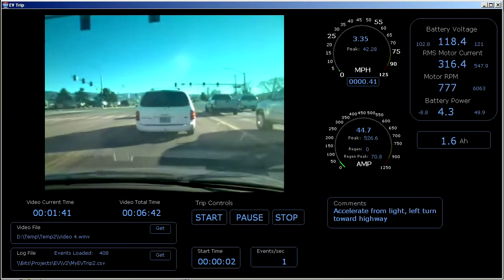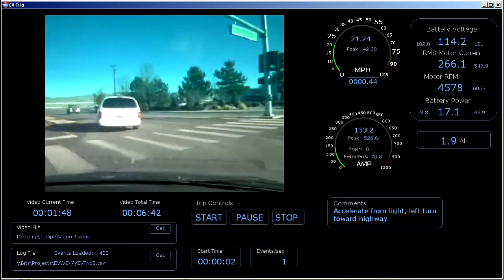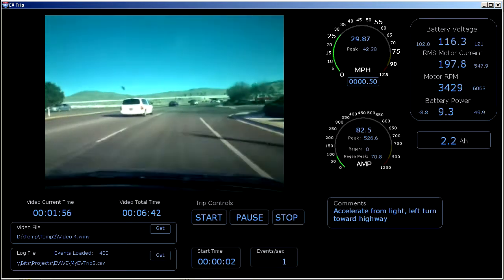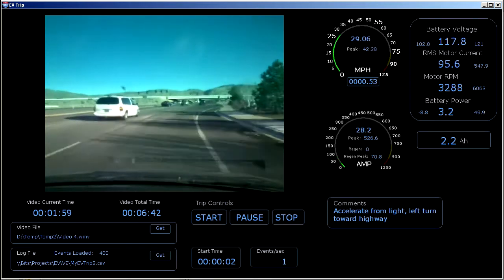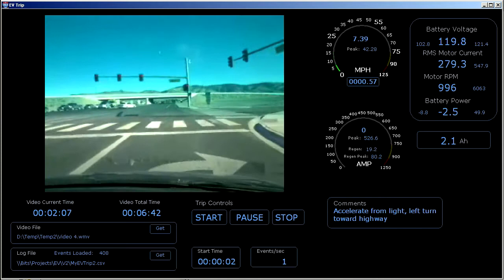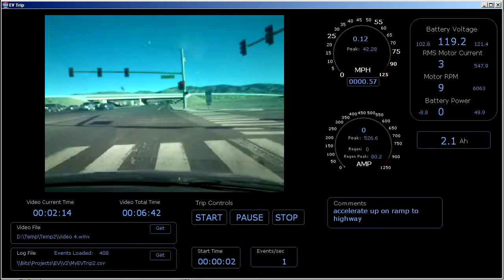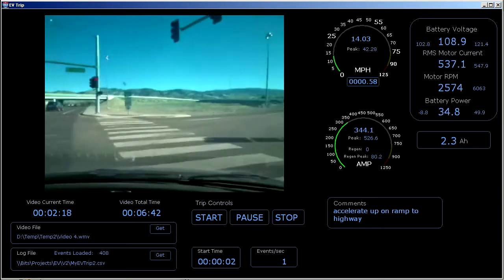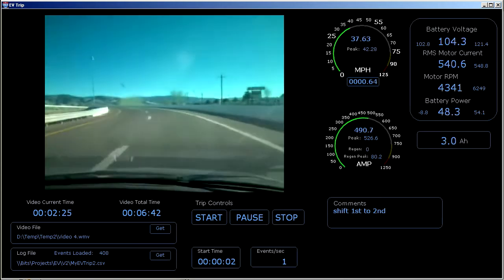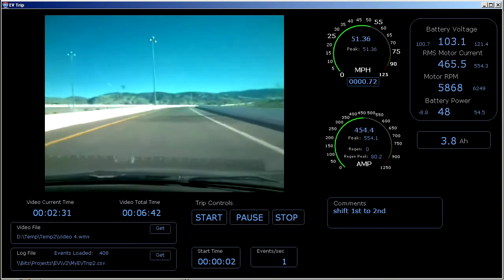Here we go. Shift to second. Right hand turn onto the on-ramp. Here we go. Shifting second. Heading 50 miles an hour, shift third.